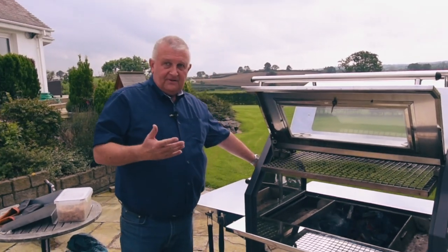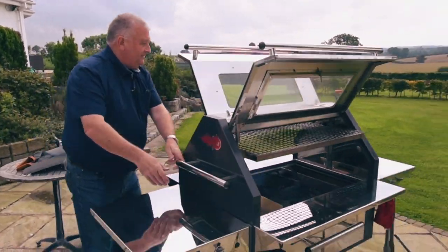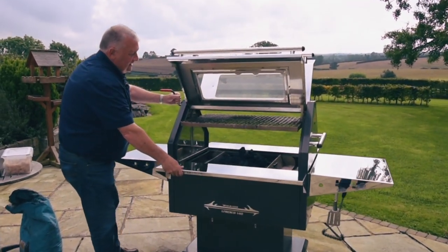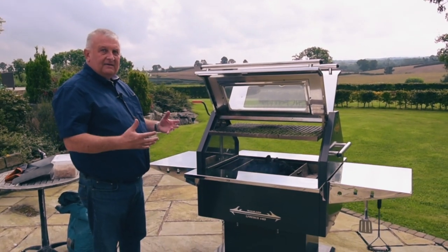Easy fix — because the machine's so mobile, all we do is literally spin it around. What's going to happen now is the wind's going to blow from a different direction, and you can see all the dark coal here. Another four or five minutes and that'll be nicely lit and we'll be able to cook.